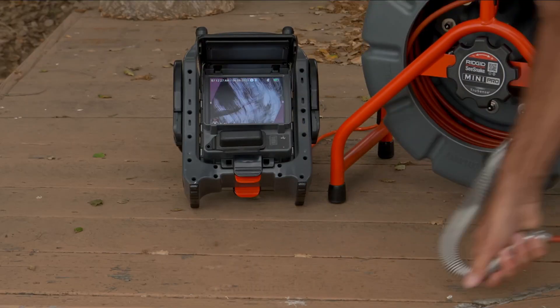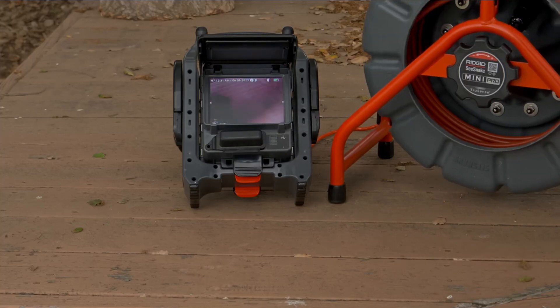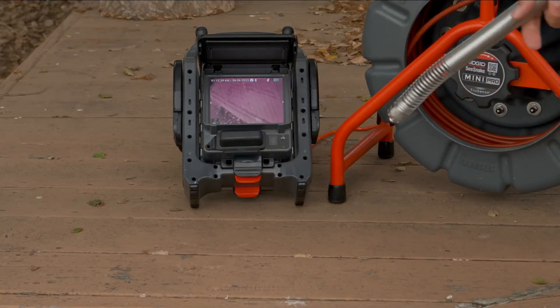In digital self-leveling, the sensor doesn't rotate. It's fixed in place and has no moving parts. Eliminating the moving parts eliminates the most common failure point for self-leveling cameras. So you get the durability of a fixed sensor with the imaging advantages of self-leveling.